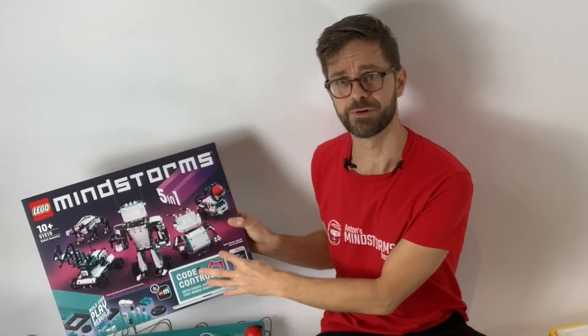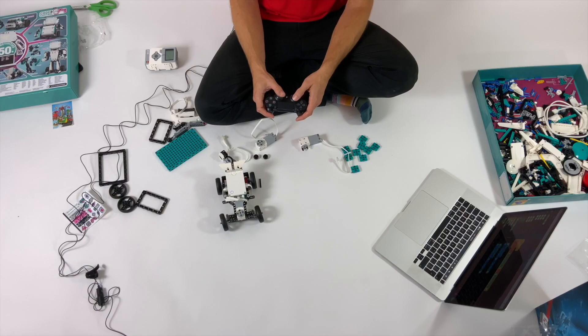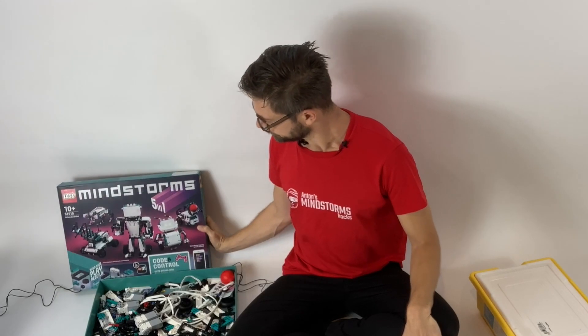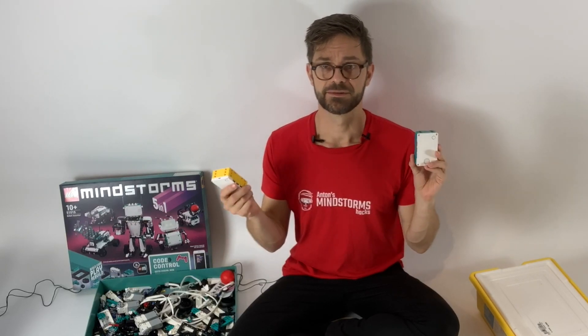Why would you flash either firmware on either hub? Well, the LEGO Mindstorms firmware and programming software features remote control. You can remote control your robot with a phone or with a PS4 gamepad, as you can see in my unboxing video — there is a link to that unboxing video in the card up there. Spike Prime doesn't do that.